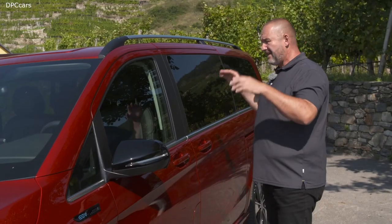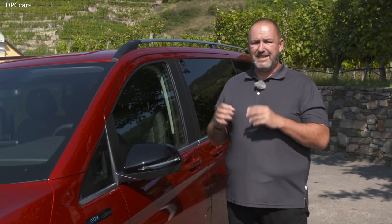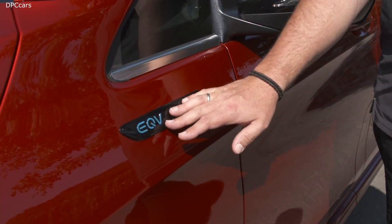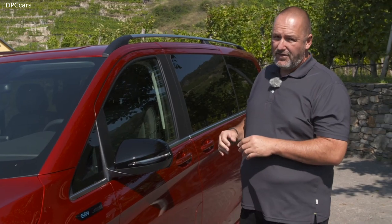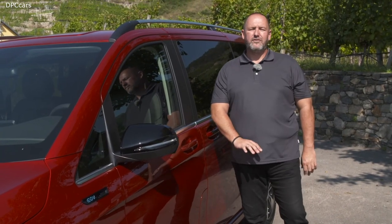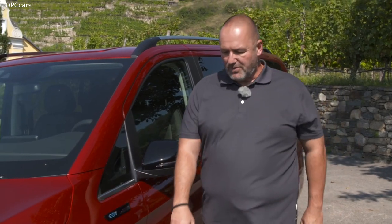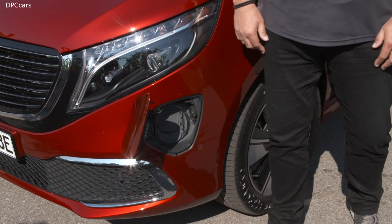Looking at the shape and design of the car, it absolutely looks like a standard V-Class, but there are two things where you can see it is not. One is, of course, this badge here, which confirms this is an EQV. And the other thing is behind that, where normally the tank is, you do not find anything. There is an extra one here at the front bumper where you start recharging your EQV.